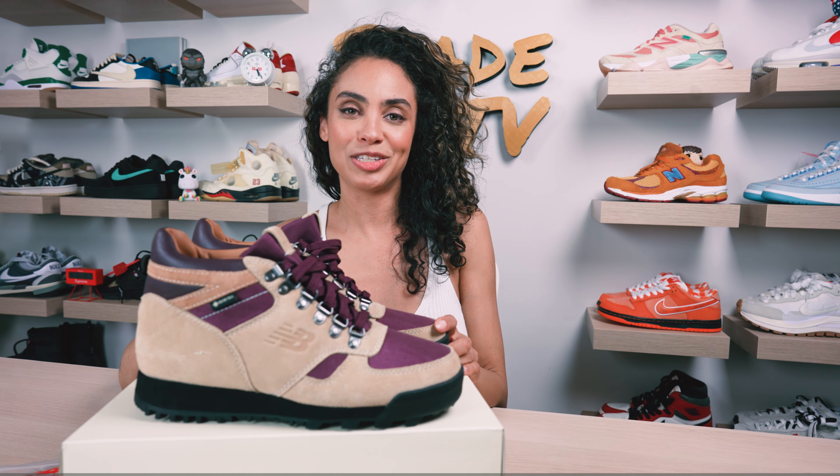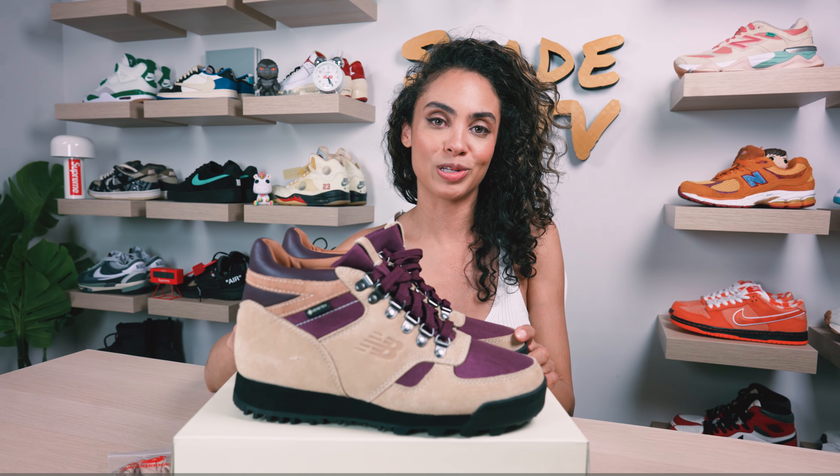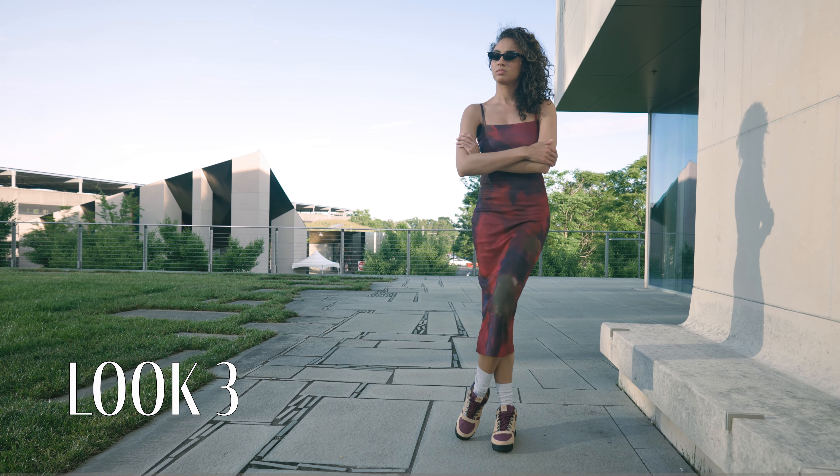Then for the last and final look, I decided to wear a maxi dress which had some multiple purple tones and hues in it, which I feel like highlighted the beautiful burgundy tones that were used on this boot.